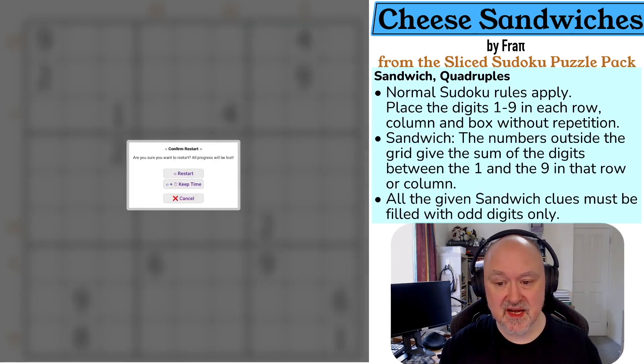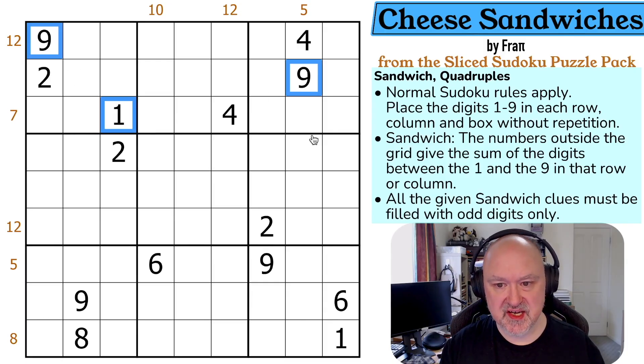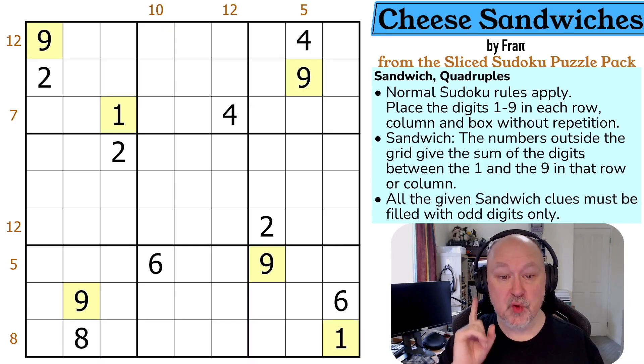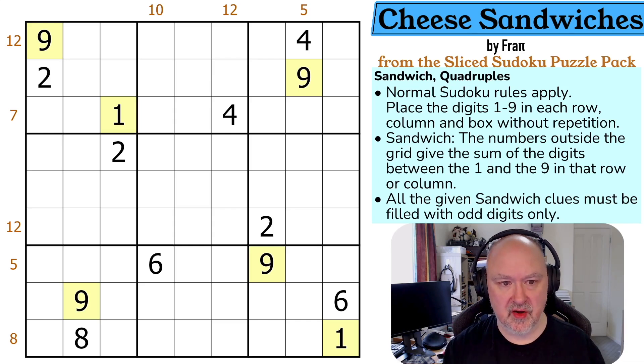I'm going to restart the puzzle to reset my timer. My normal trick with sandwich is to highlight all of the ones and nines — anything that is one or nine gets highlighted yellow, and anything that cannot be one or nine gets highlighted in green. Now I'm going to do normal sandwich tricks first.